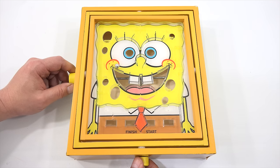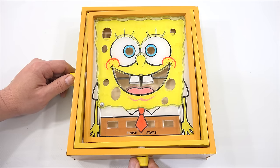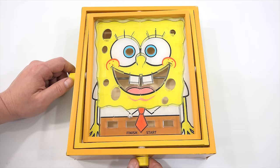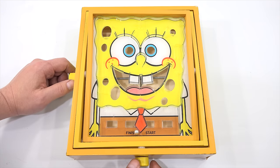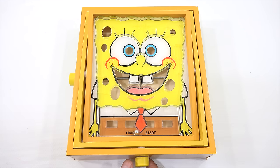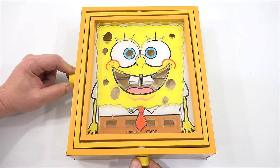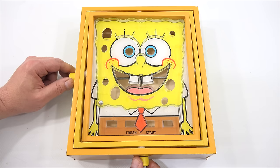Here we go. The most challenging part was this one right here, trying to get this over this. And then other than that, once you get past that, it seems like the rest is not as hard. I guess there's other ways too - you could play it backwards if you wanted to. I wanted to show you that it's possible. It is the SpongeBob Labyrinth game. Thanks for watching. Hope you enjoyed me challenging myself.